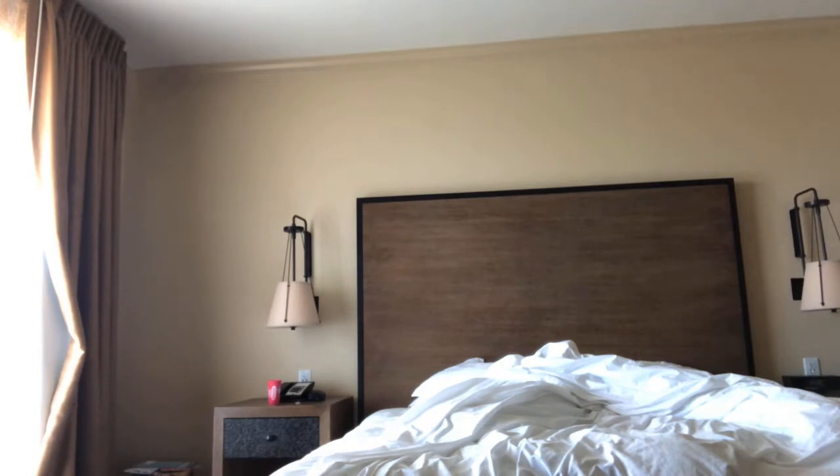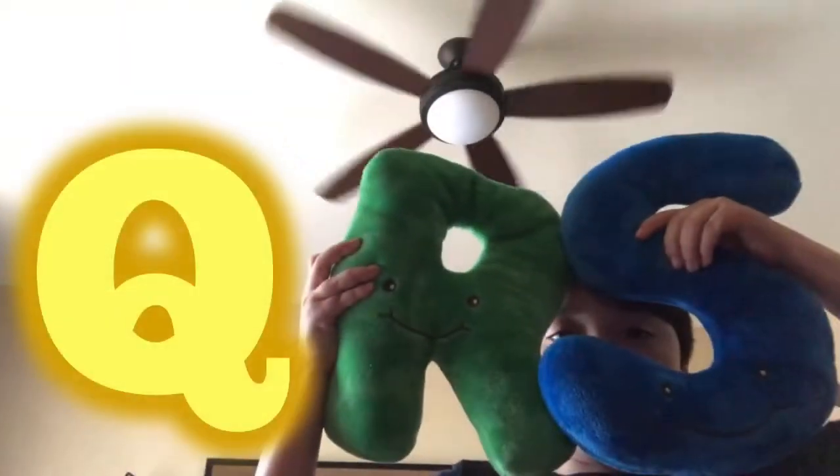Oh, what was that? Q-R-S? Wait a minute, where's the Q? We're going to have to find it later. And next up is T-U-V!